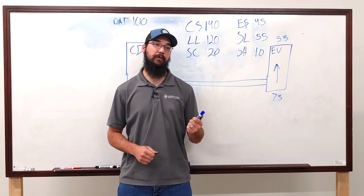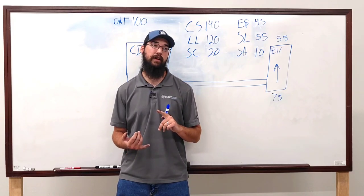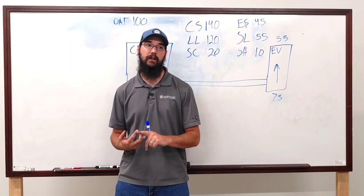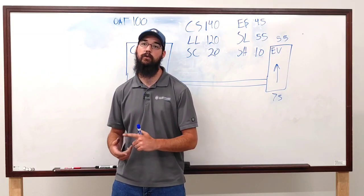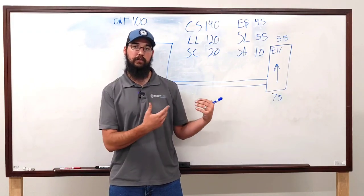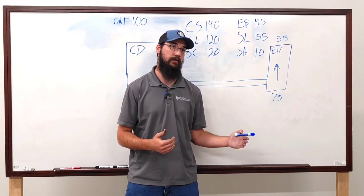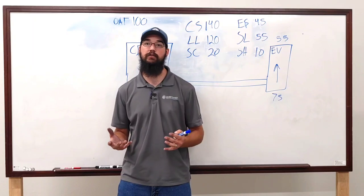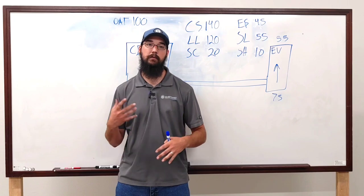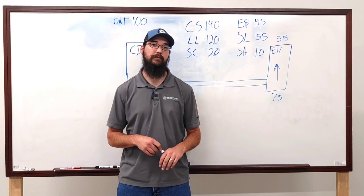Next month we're going to dive deeper into the advanced side of the refrigeration cycle — controls, EEVs, hot gas bypass, balancing, reheat coils, and all the advanced topics. This class was intended to be an entry-level refresher of the fundamentals of what this industry does and why. We'll go from there — appreciate everybody.